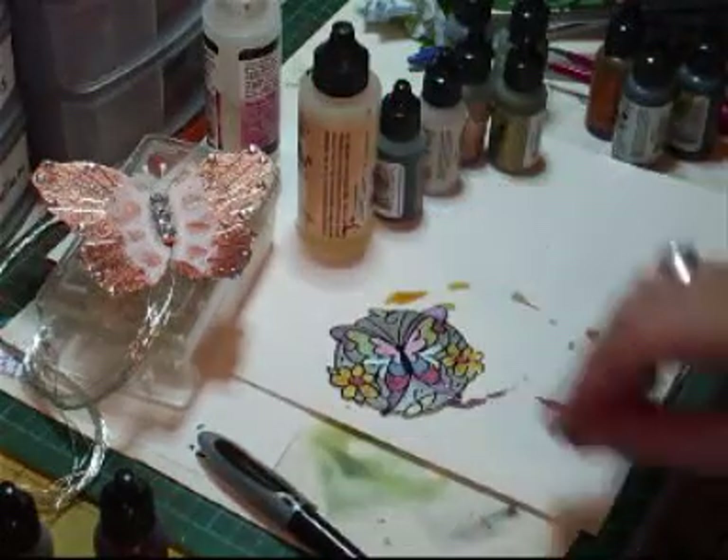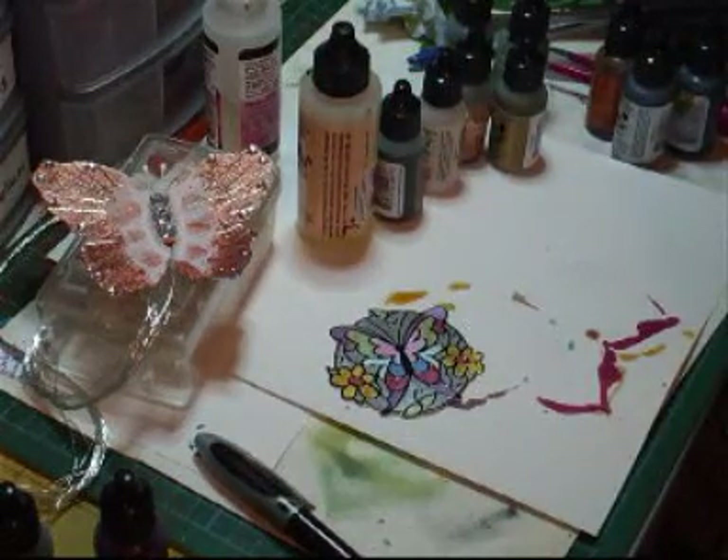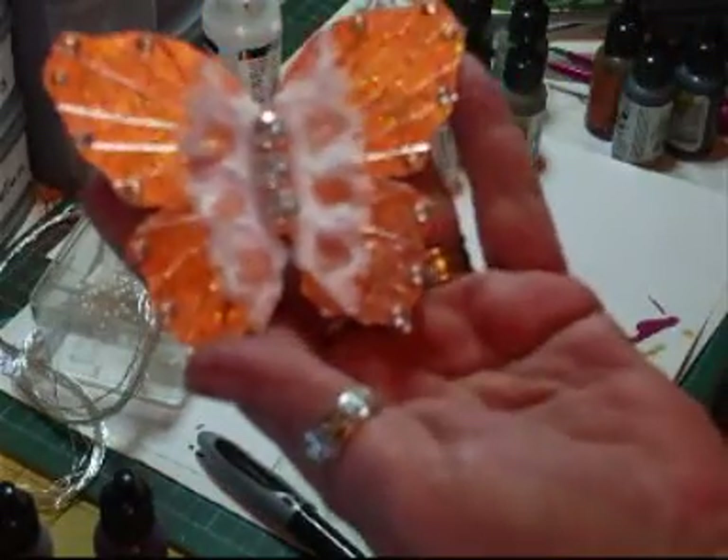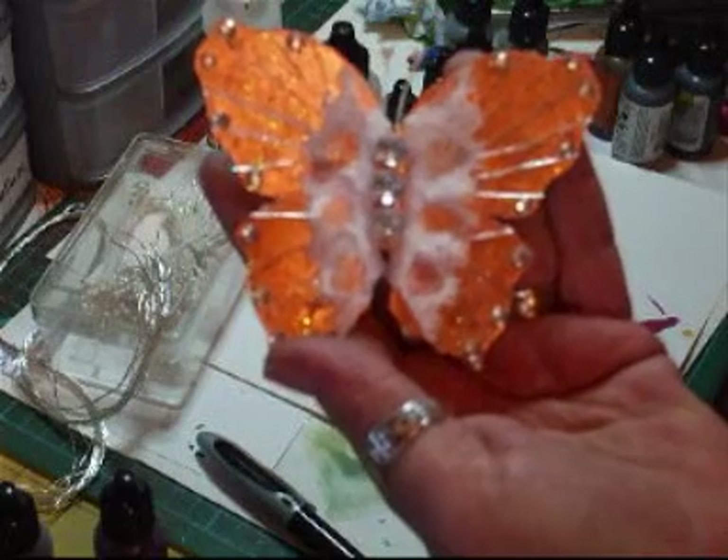I'll be back shortly with some more but I'm going to leave you with the view of that because it's absolutely gorgeous. Thanks for watching.